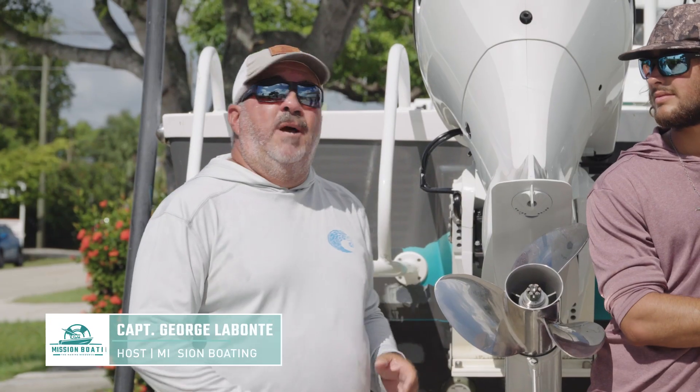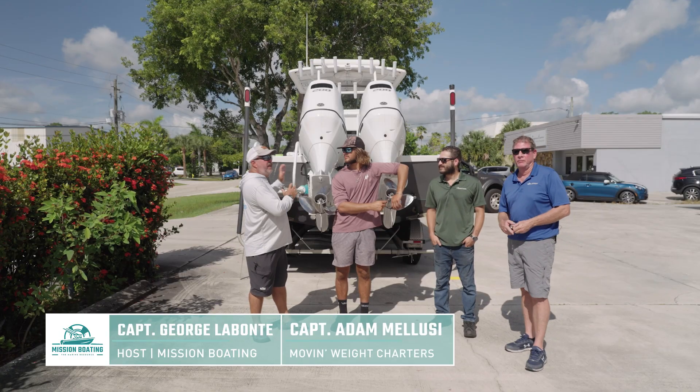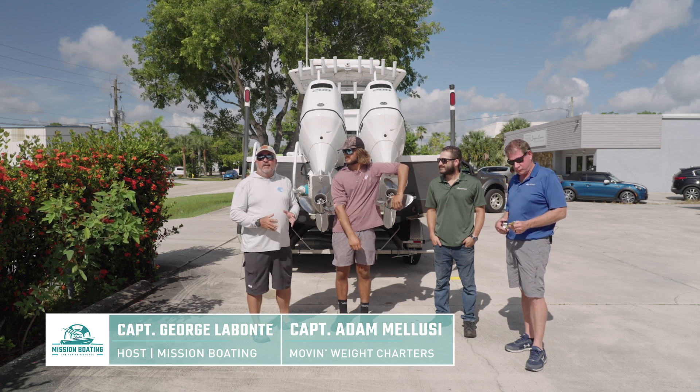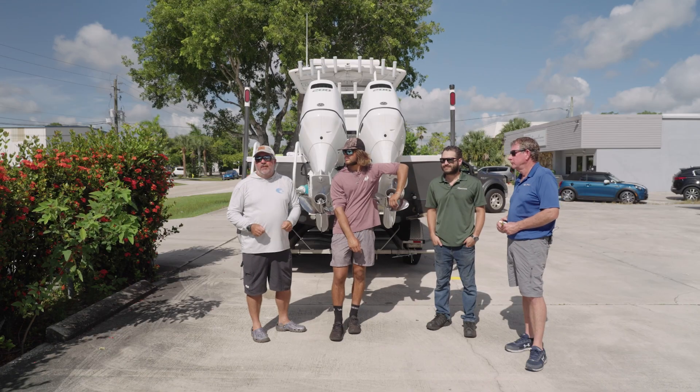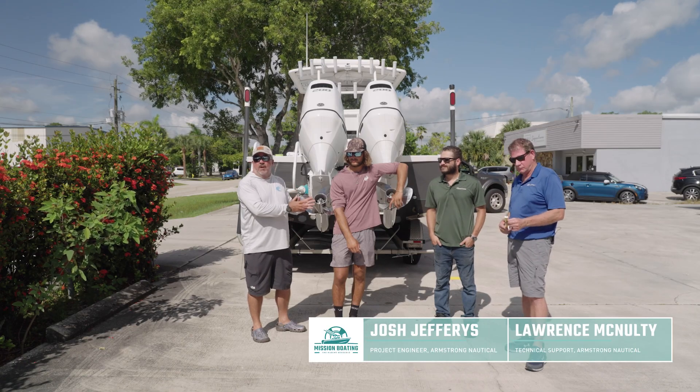I'm joined today by my friend Adam Malusi and his 25-foot Parker. Adam is about to uninstall his older bracket and reinstall a new Armstrong bracket. Like anybody undergoing this process, he had a bunch of questions, and to make absolutely certain he was doing everything right, we came to speak with a couple of experts from Armstrong Nautical Products.